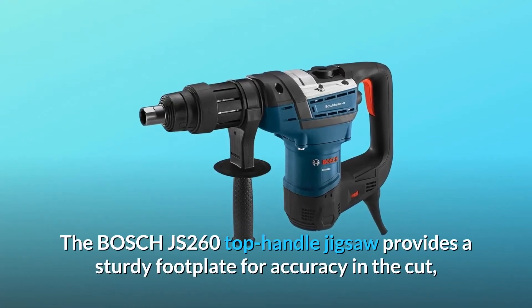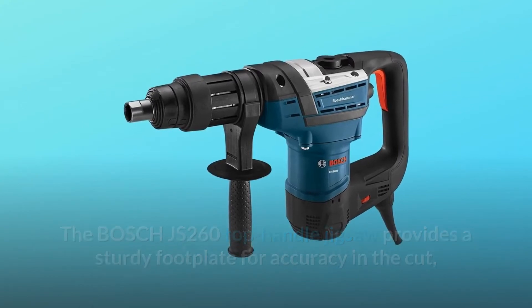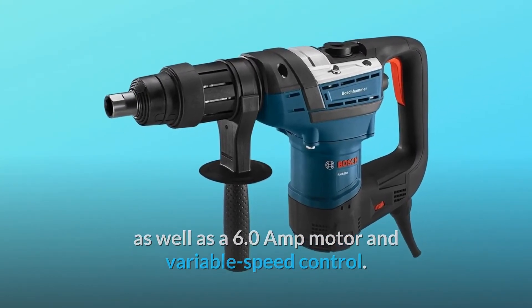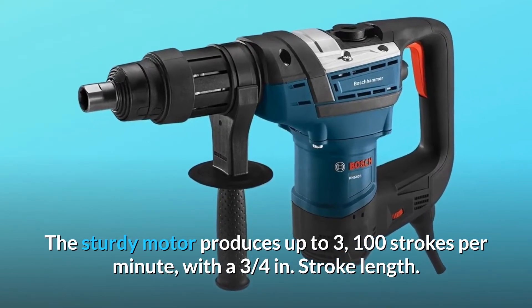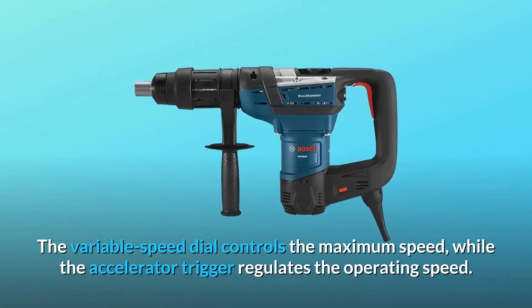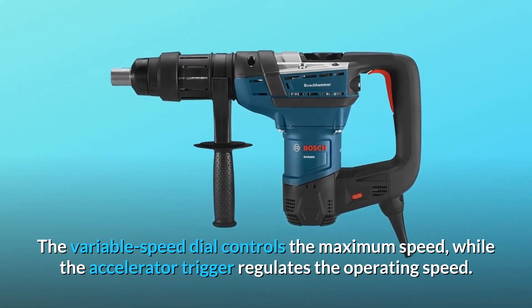The Bosch JS-260 top-handle jigsaw provides a sturdy footplate for accuracy in the cut, as well as a 6.0-amp motor and variable speed control. The sturdy motor produces up to 3,100 strokes per minute with a 3/4-inch stroke length. The variable speed dial controls the maximum speed, while the accelerator trigger regulates the operating speed.